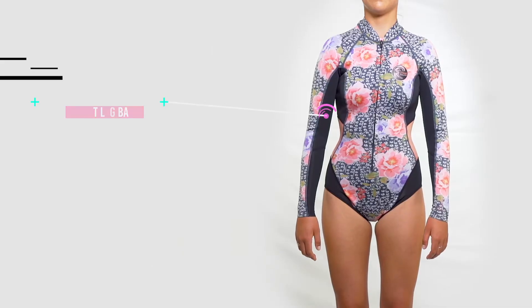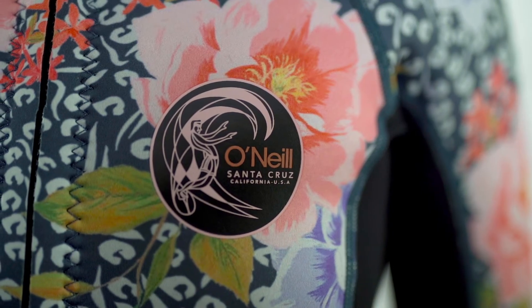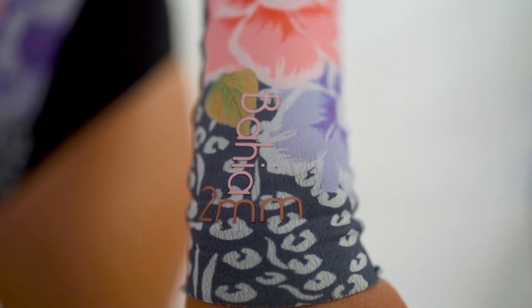Next up we have design, and of course this one is a 5 out of 5. We're in love with the cheetah print and floral design, and we love surfing in bright and vibrant wetsuits, so this one ticks that box.